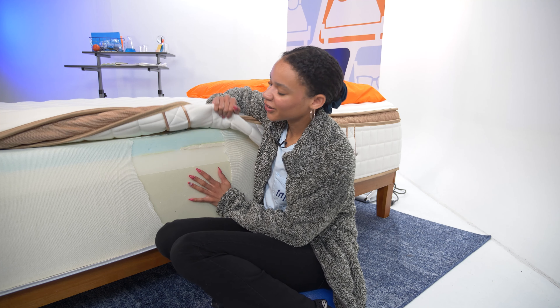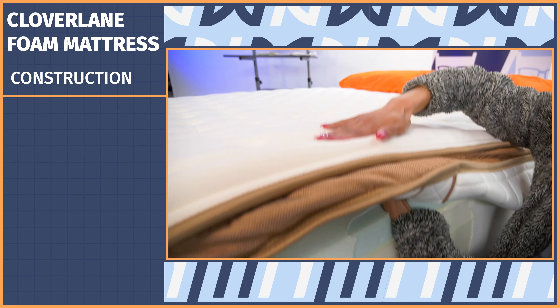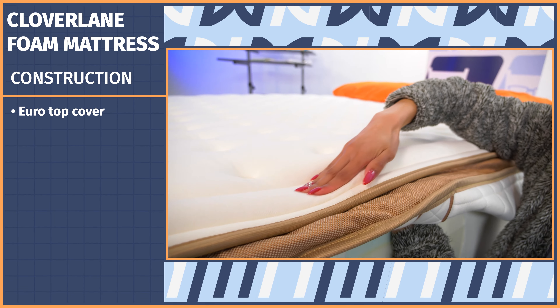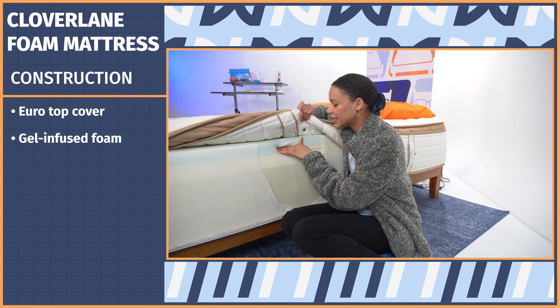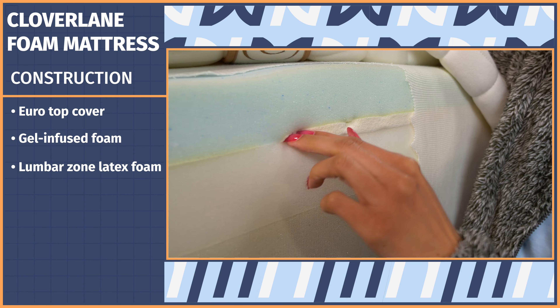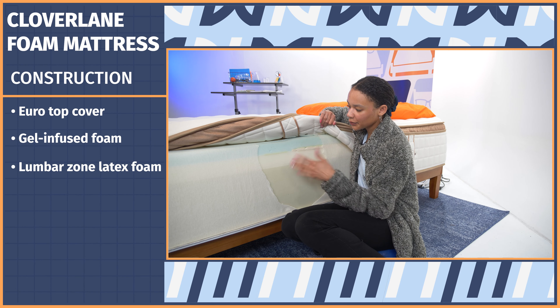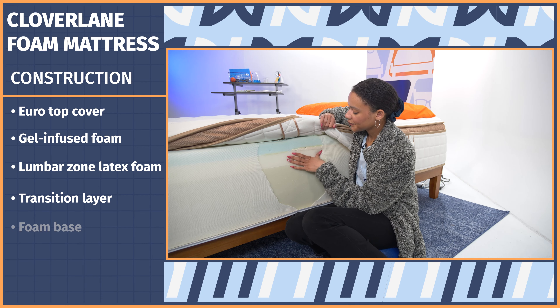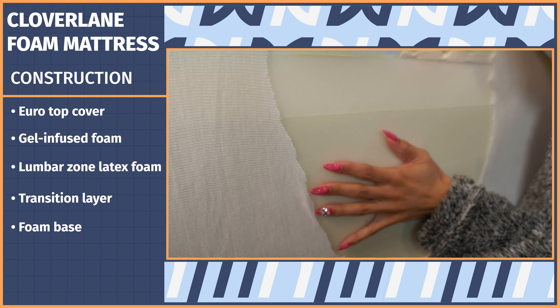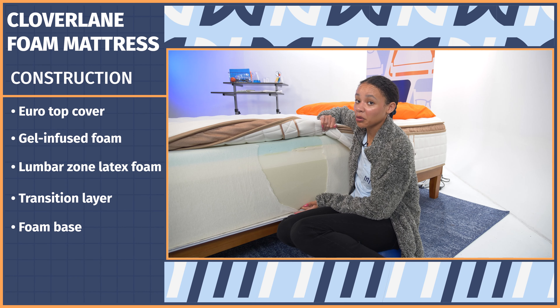It's time to open her up and take a look at the layers to see how this mattress performs from the inside — but don't try this at home or it'll void your warranty. Starting with the cover: this is a quilted Euro top cover, which adds extra cushion and comfort. Then there's a gel-infused foam layer for cooling and pressure relief, a latex layer to reinforce the lumbar zone, a transition layer to keep you elevated on the surface, and finally a giant foam base layer for durability. Since it's so thick, I think this is a foam bed that will last a pretty long time.